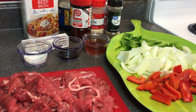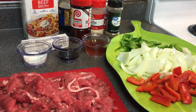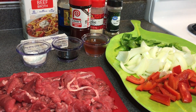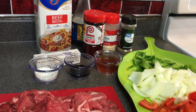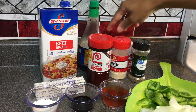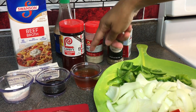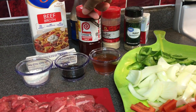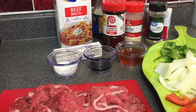Hey y'all, today on Vanessa's Dinner Table I will be showing you how to make a quick and easy pepper steak and rice recipe. In this recipe you'll need beef broth, soy sauce, seasoning sauce, garlic powder, Italian seasoning, pepper, more beef broth for later, soy sauce, cornstarch, and some butter.